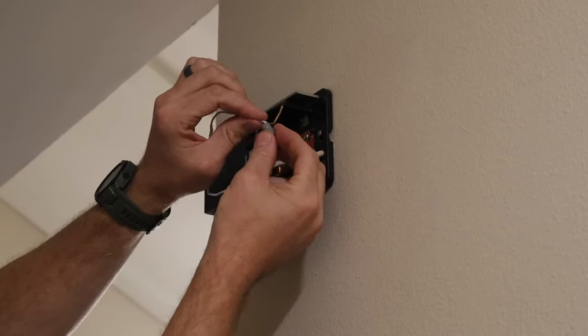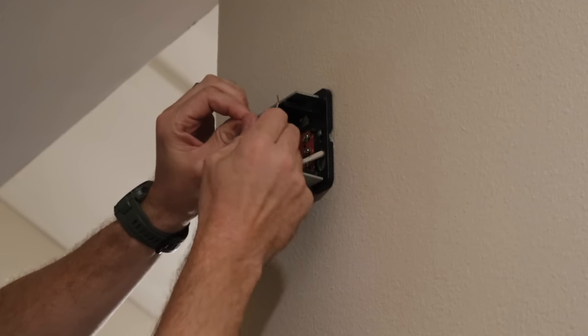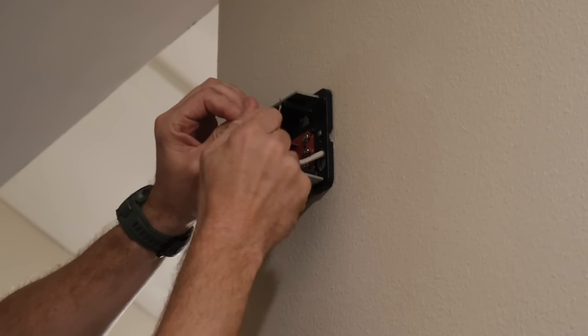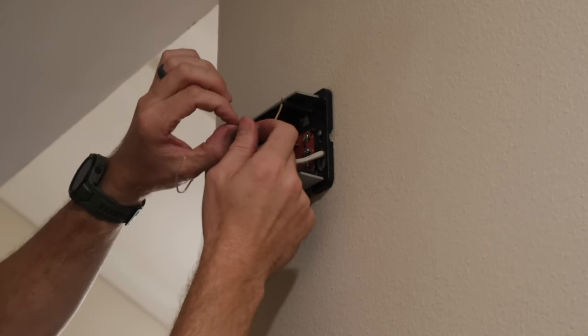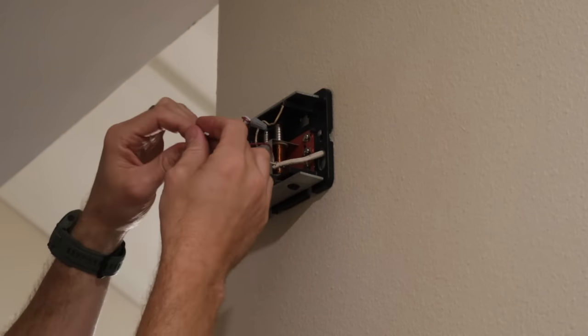Take the wire nut, slip it over the end, and spin it until it's tight. Once it's tight, give both a very light tug just to make sure they're in there and they've made a good connection.